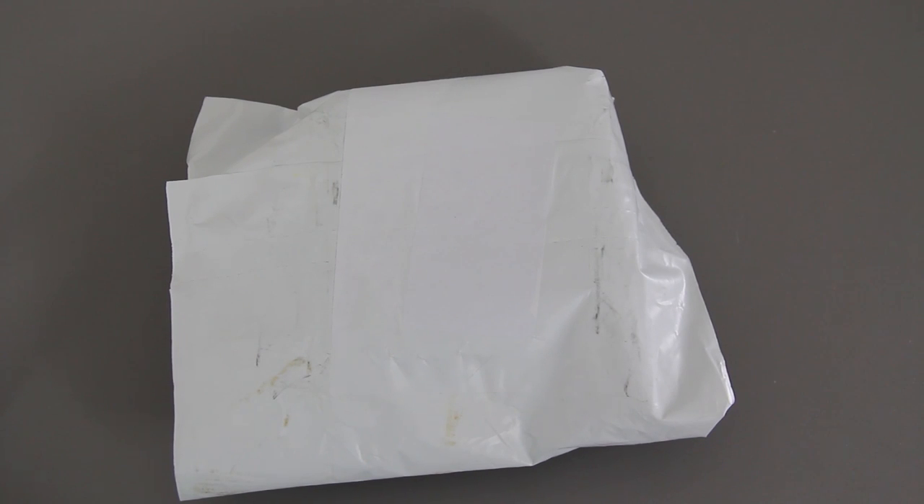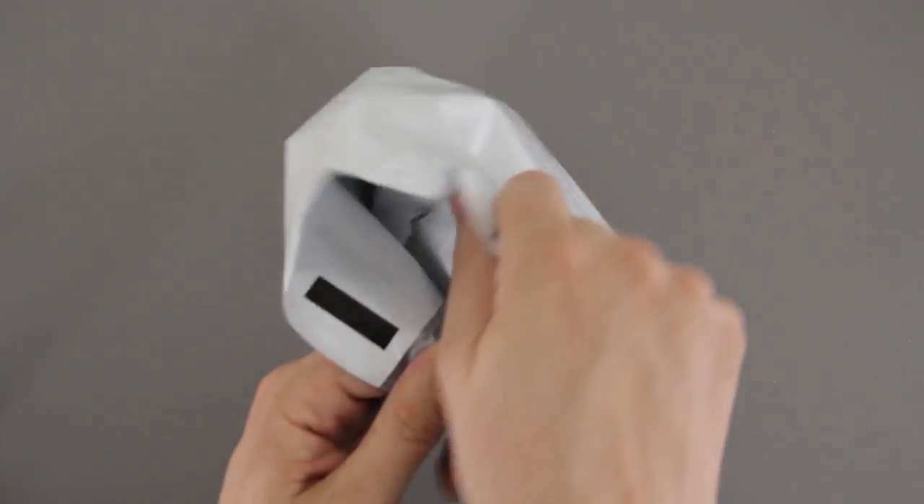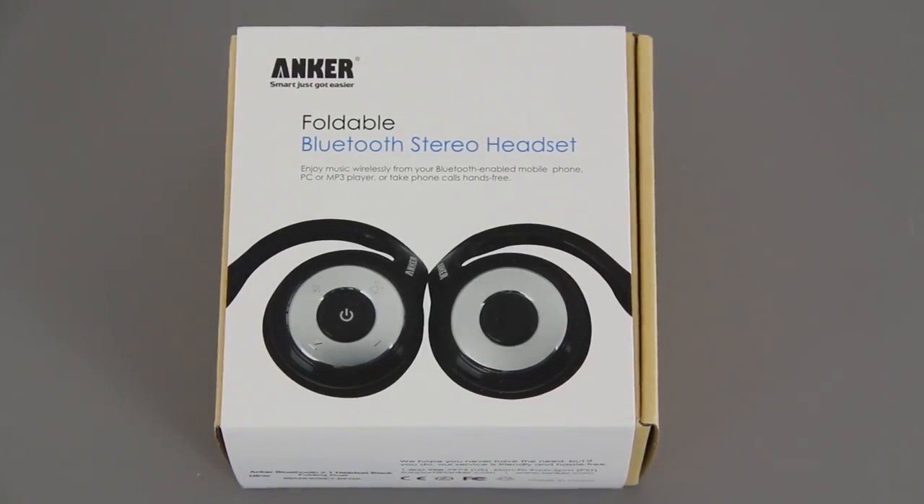What's going on YouTube, this is What Would Josh Do, and this is a quick unboxing. I'm going to unbox this, do a little setup, show you what they look like, and introduce you guys to a cool new product. There you have it — it's a foldable Bluetooth stereo headset made by the one and only Anker.